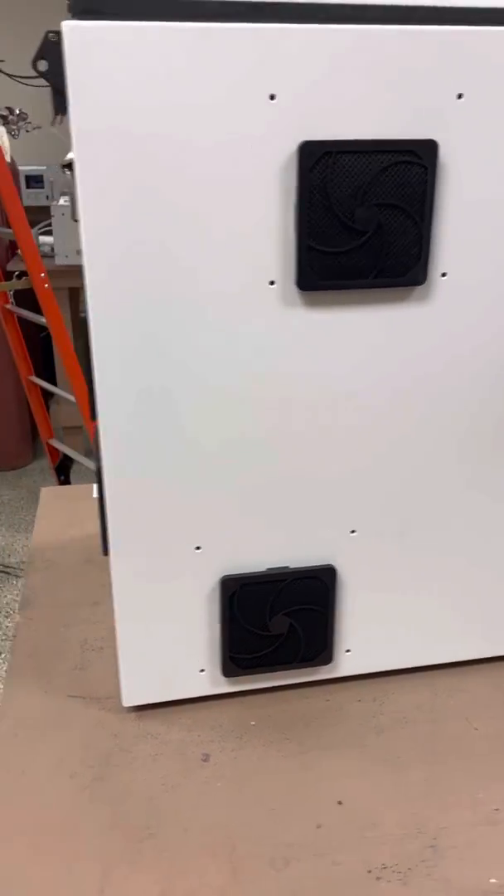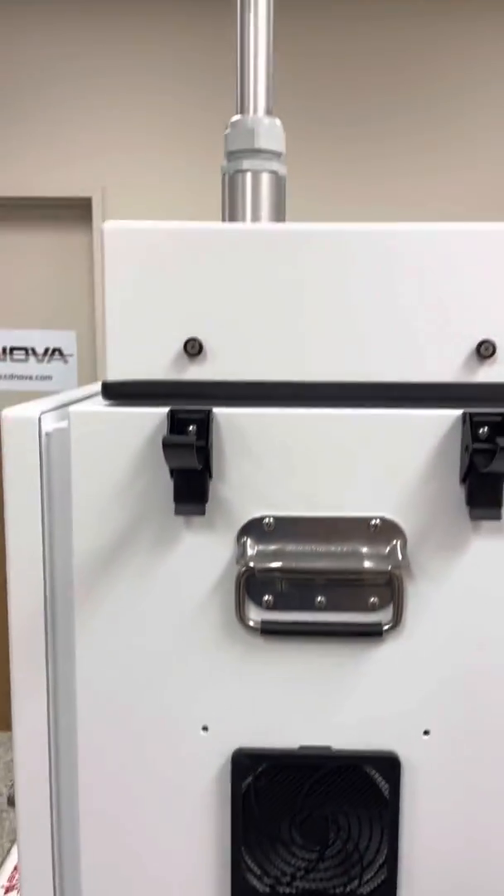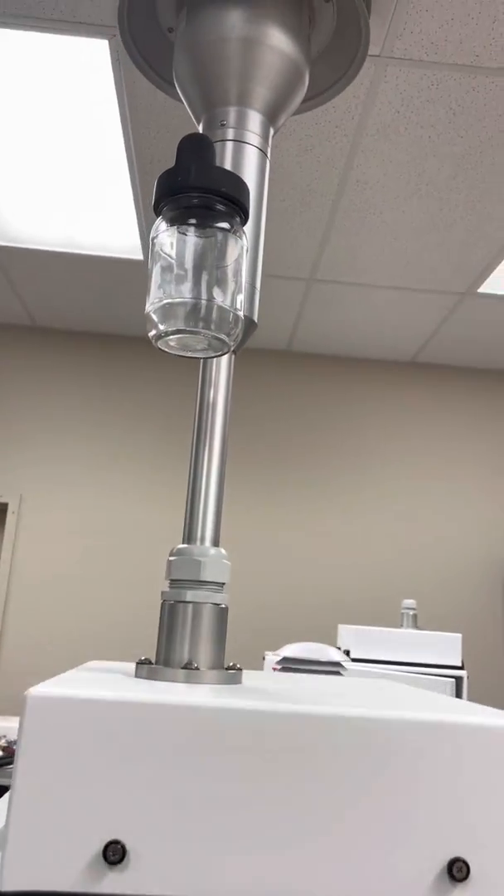On the back, we have the cooling vents, and around the side we have some more cooling vents. Up at the very top, this unit has a PM10 inlet.